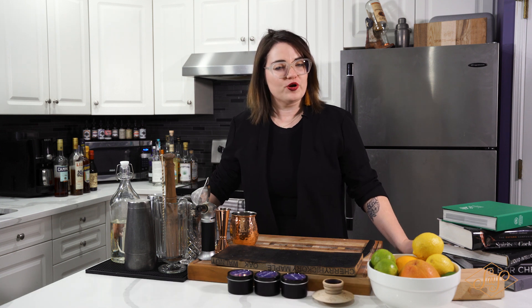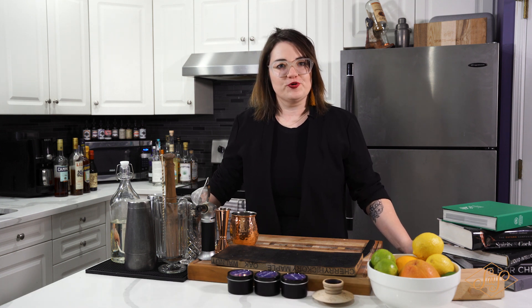Hi everybody, my name is Meredith and I'm from Spirits with Smoke. Today we are going to be making a Limoncello Vodka Mule, and we're gonna put our spin on it by adding a smoky aroma.